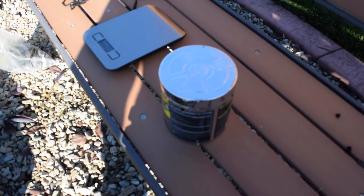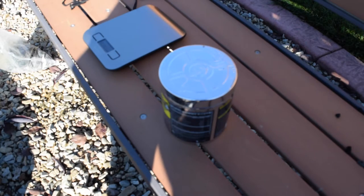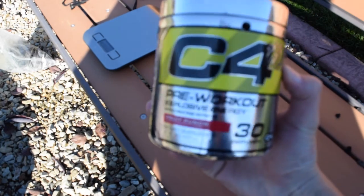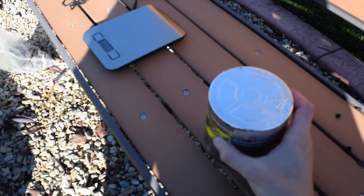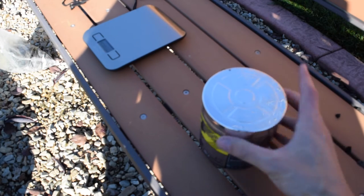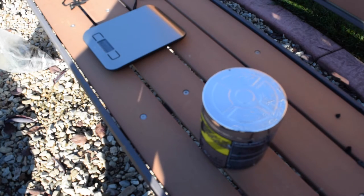Alright, welcome to the 3DR Solo lift test. We're going to start out with some C4 pre-workout. I got this thing filled up with some rocks and we are going to test this out.